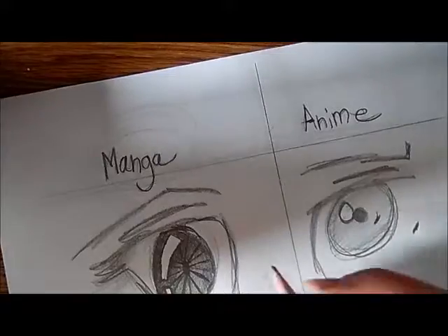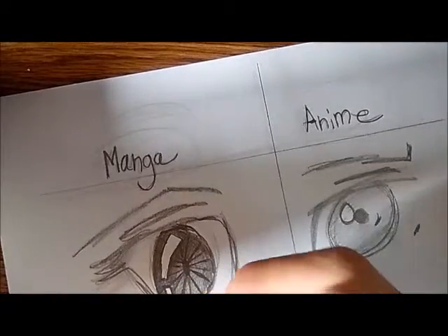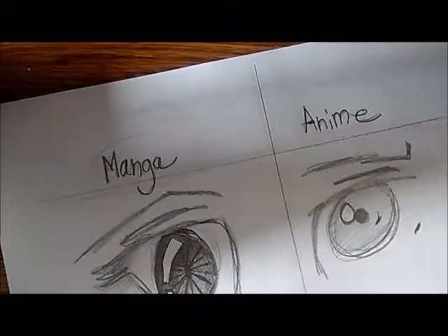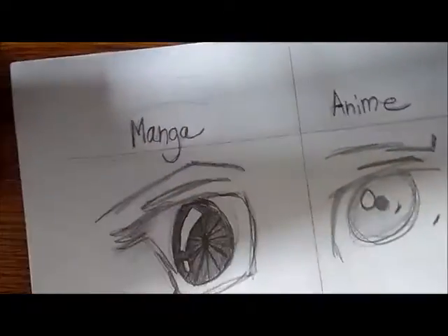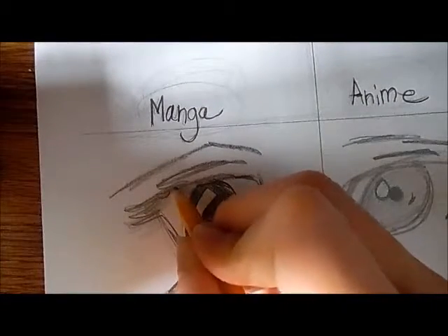Now we're going to work on the outside — the eyelashes. Pretty much what you're going to want to do is think of the eyelashes as coming at you towards this way; they're not going off to the side. So you're going to make them shorter going in this direction.